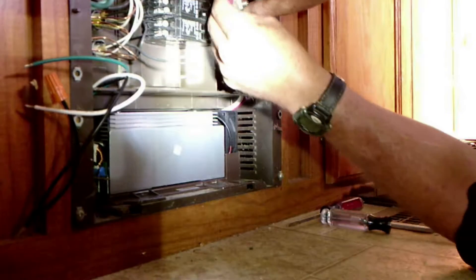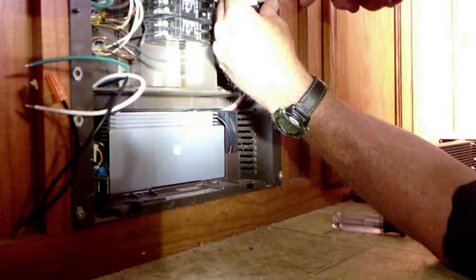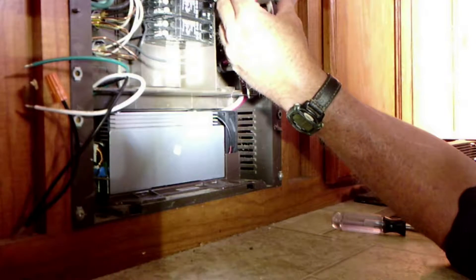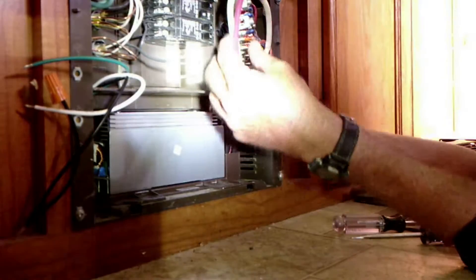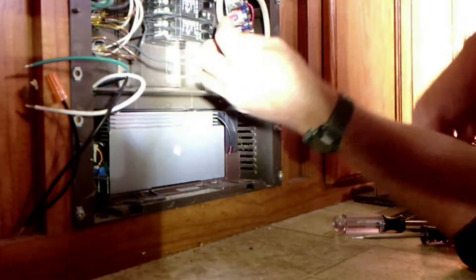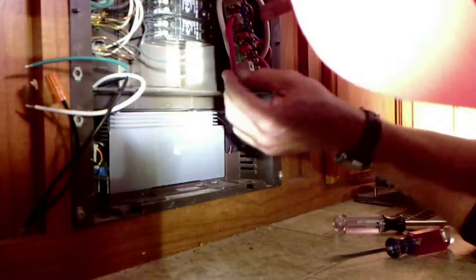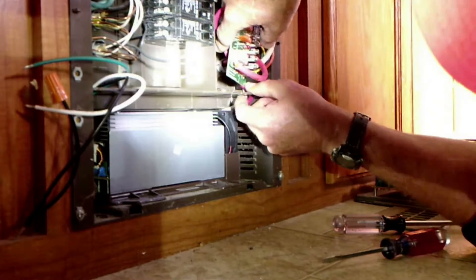Things can be a little bit tight trying to work with. There's our ground and our positive. Let's see what I have to do with these wires to make everything fit back in here.